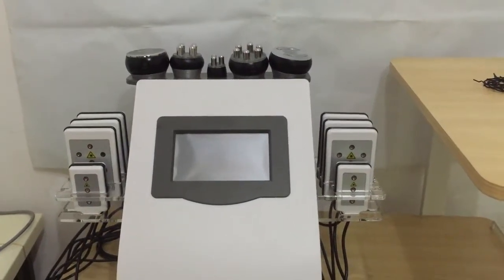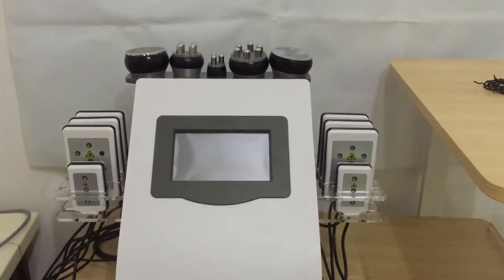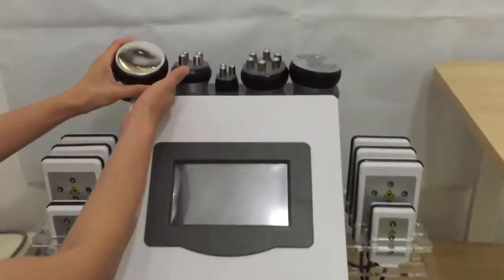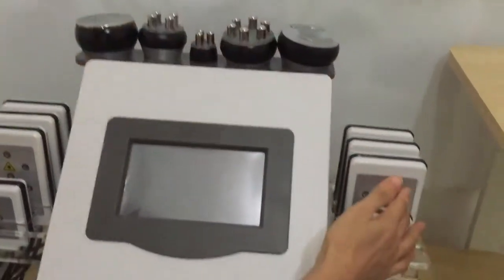Hello everyone, I'm Nancy from UJOY Industry Corporation Limited. Now we will show you this slimming machine. It combines four functions: cavitation, RF, vacuum RF, and lipolaser function.